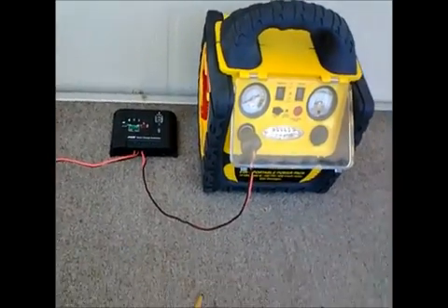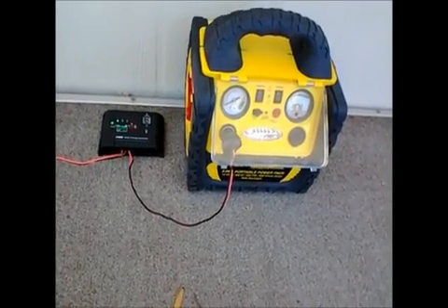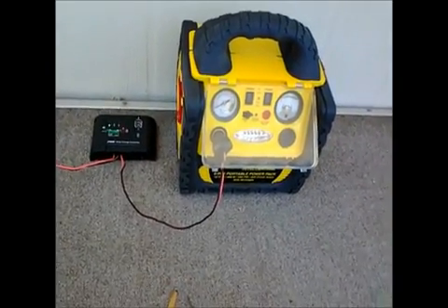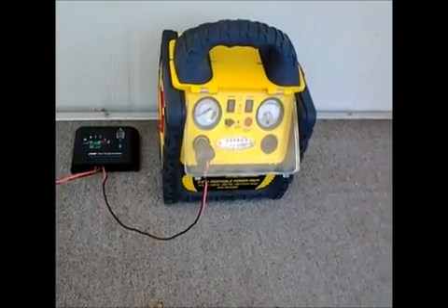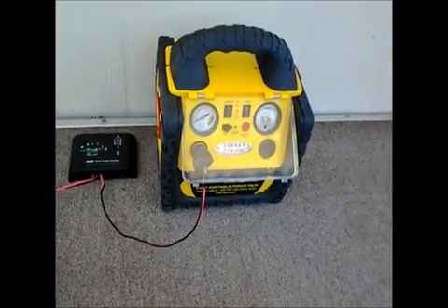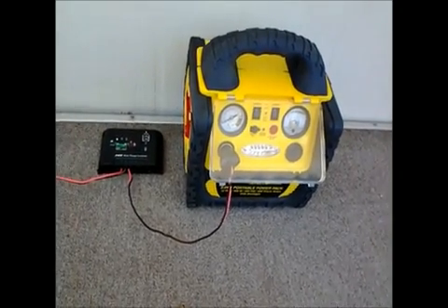That's about it. I may do another video on this once I get my power inverter and hook it in there, and then the whole thing will be complete. But it'll work just as is, the way it is right now. I think it's a really good thing to have just the way it is. Thanks for watching.